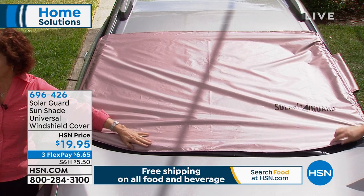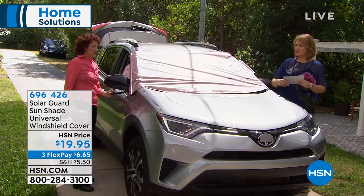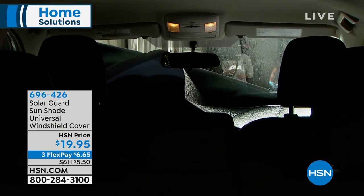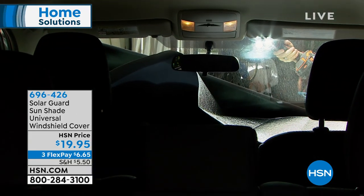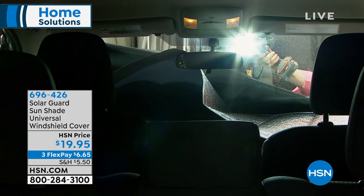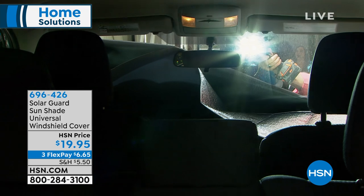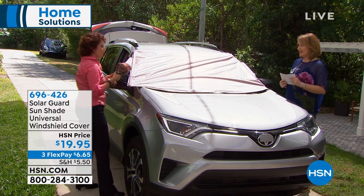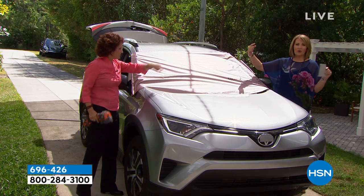We have this in standard and extra large. Wiper blades are really expensive, and what breaks them down is the sun and heat. Solar Guard has made this super low-profile so it actually covers your windshield and your wiper blades. Now let's show you how effective this is — pretend you're in the car. Look at this — boom — pitch black. That same light is 55% cooler using the Solar Guard.